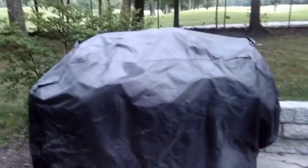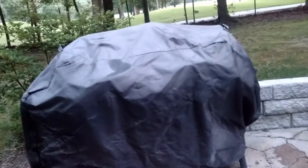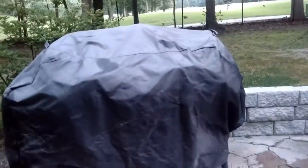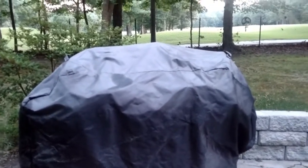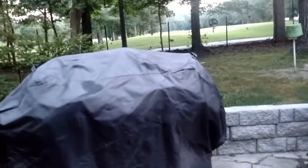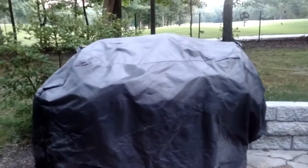I talked to you a little while ago about my grill. I wanted to talk about the grill cover. When I first got this grill, I bought the grill cover that went with it, and it went into the stacks and all, and it was okay, but it got sun rotted.